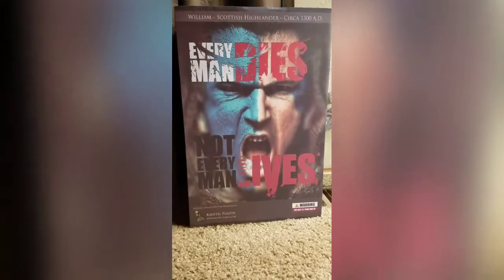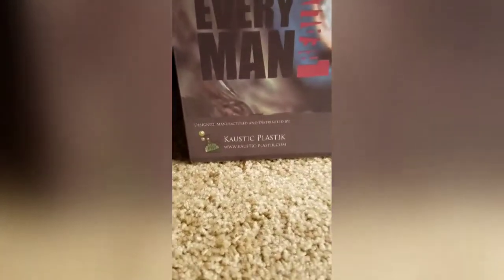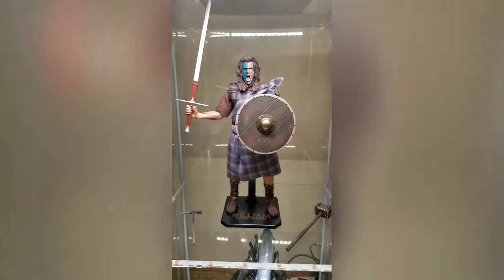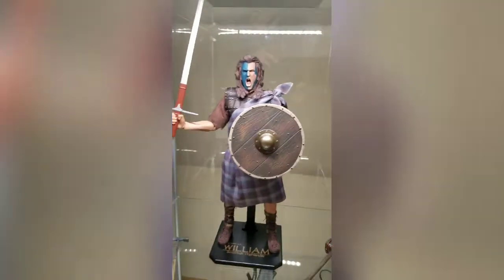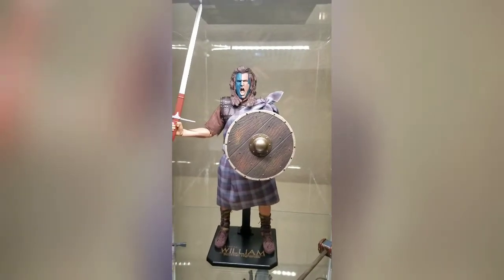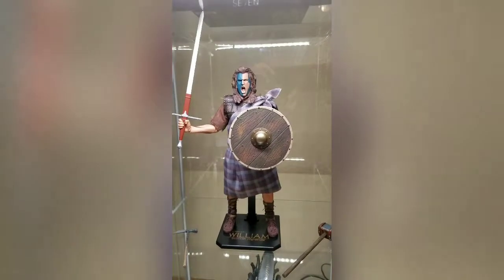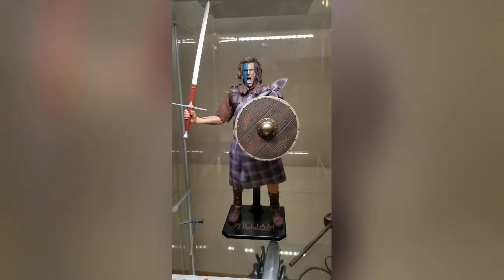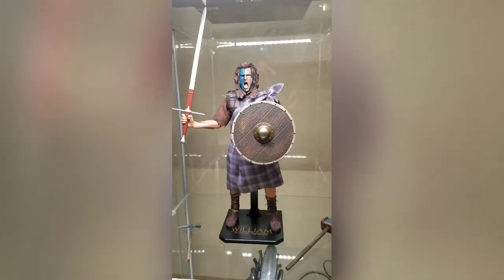We're here at the end of the video. Once again, this is the Braveheart William Wallace made by Caustic Plastic, and this is how I got him set up. He's got his weapons around him, sword above him; I also put the forearm gauntlet on there. This is the pose he's going to be in. I might change his tunic later down the road, but I like this setup as it is. I can't put the sword any higher without it touching the display area above.